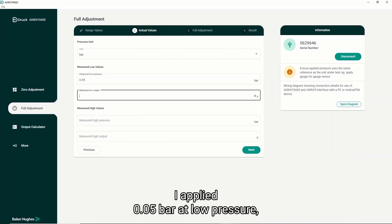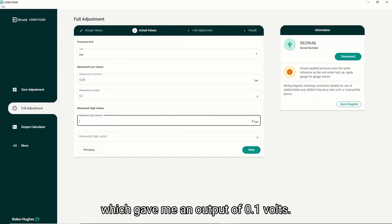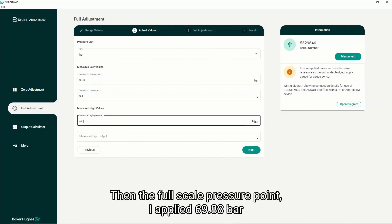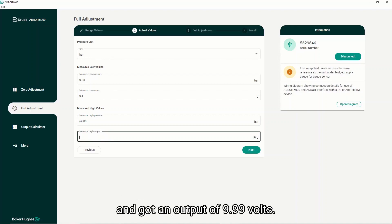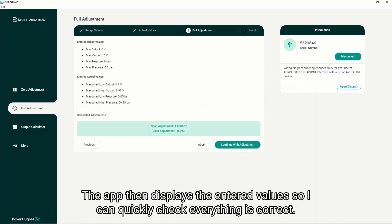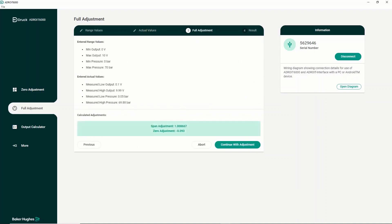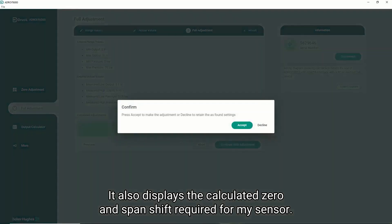On this gauge sensor I applied 0.05 bar at low pressure which gave me an output of 0.1 volts. Then at the full scale pressure point I applied 69.88 bar and got an output of 9.99 volts. The app then displays the entered values so I can quickly check everything is correct. It also displays the calculated zero and span shifts required for my sensor.